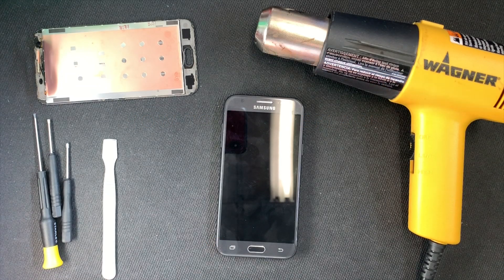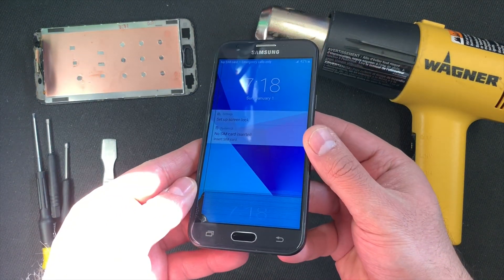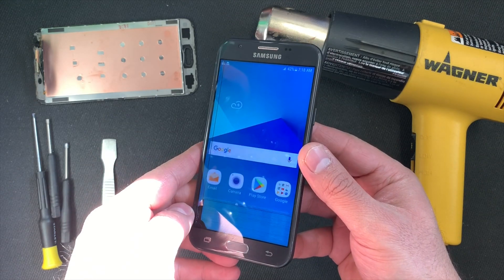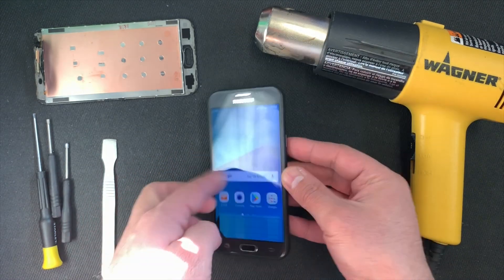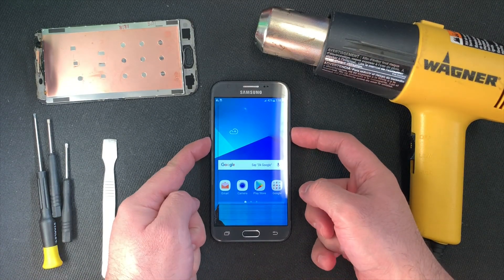Hello guys, welcome to my channel. My name is Khalil and today we're going to be doing a replacement screen on the Samsung Galaxy J3 Prime. This particular device has a damaged LCD, not the digitizer on the outside, but this tutorial would work on either one. As you can see, the bottom half of the LCD is cracked and you can't see anything.